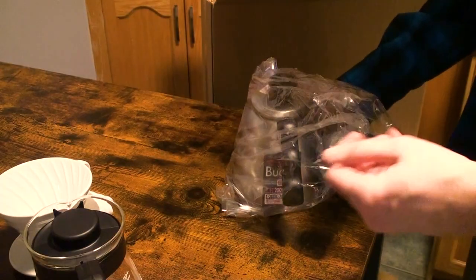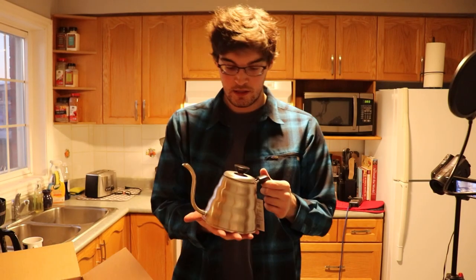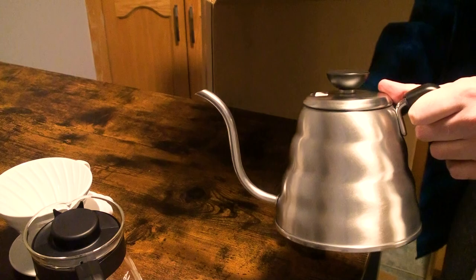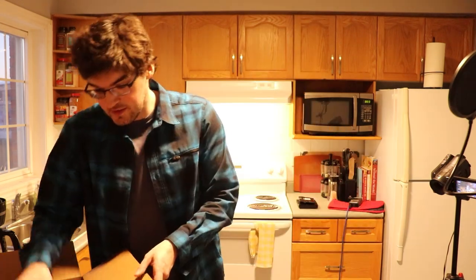This here is what's called a gooseneck kettle. The purpose of this is that this weird little loopy spout that starts at the bottom is going to allow for me to get a nice, even, very controllable pour over the coffee grounds. Can't wait to check this out in just a moment's time.